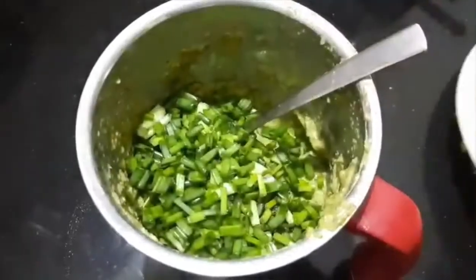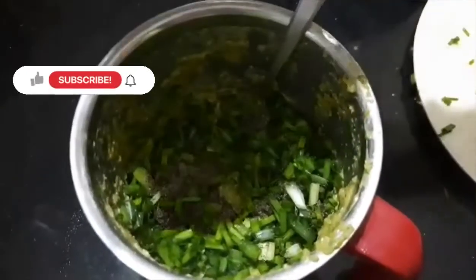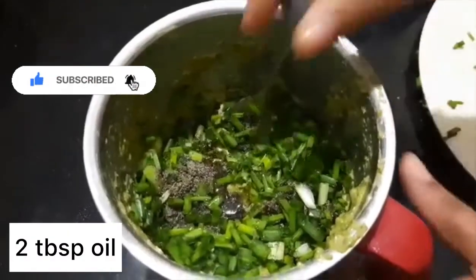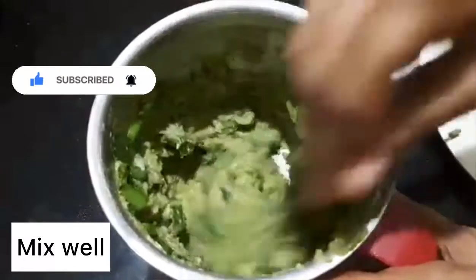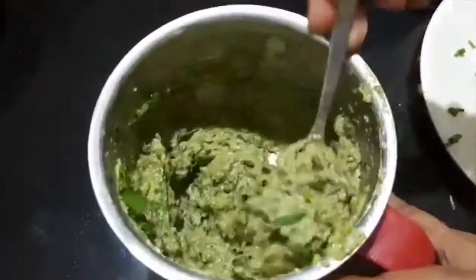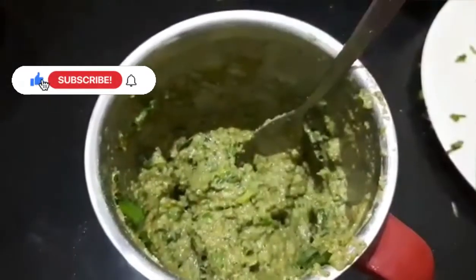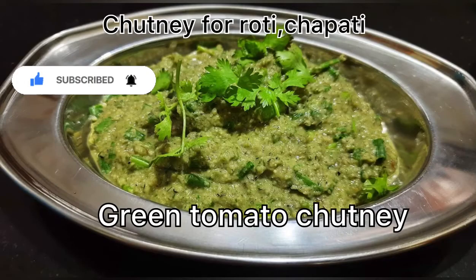Make the sambal mix again. Once you add a tablespoon of olive oil, mix again — 2 tablespoons of olive oil. Like our channel and subscribe to our channel.